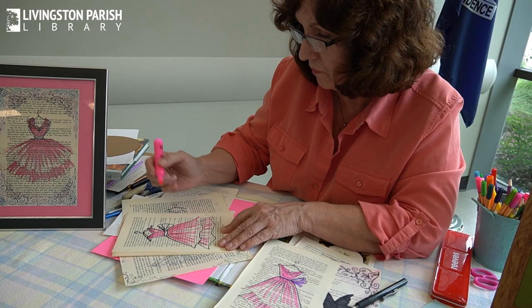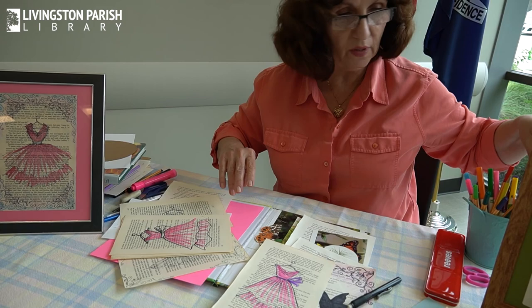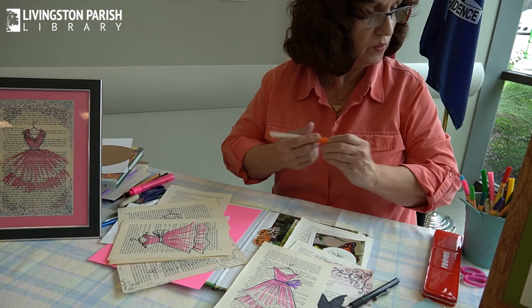What color shall we make this sash? Let's go with a blue maybe. I've done purple, I've done orange. Let's do another orange one. Ta-da! You see how easy that was? That was not hard at all.